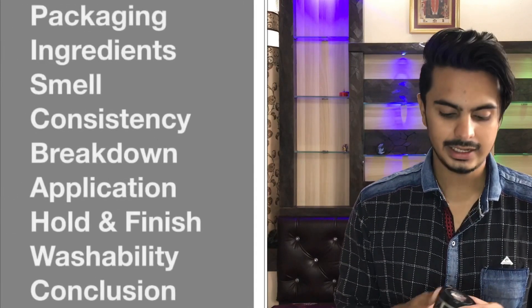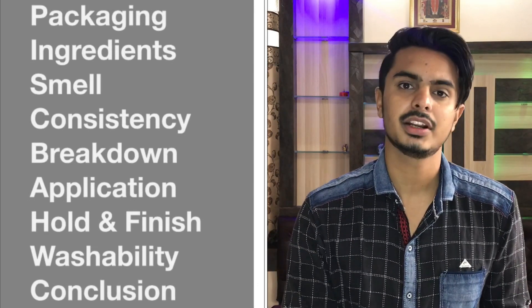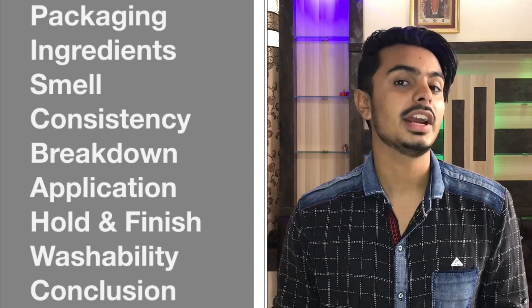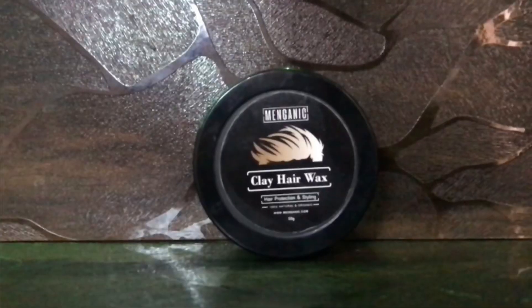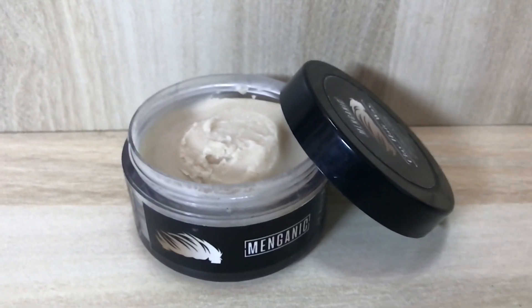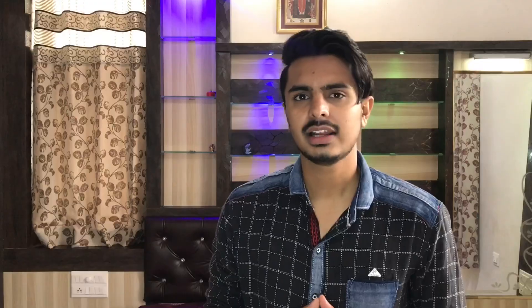In this review we will cover this product's packaging, ingredients, smell, consistency, hold and finish, application, washability, and my final conclusion. Let's start with the packaging. This product comes in a plastic jar — the packaging is simple, not very premium, but okay. You are getting 50 grams of product at the price of 295 rupees.